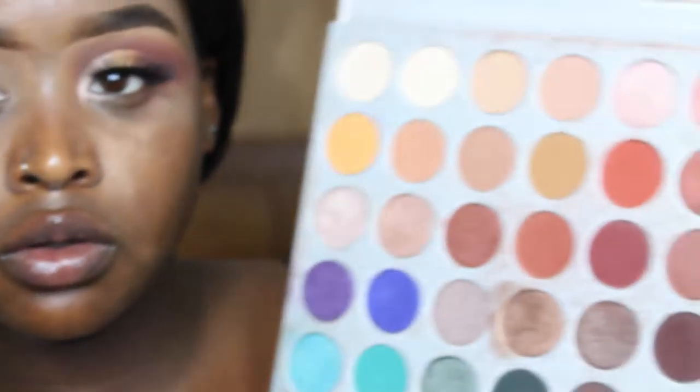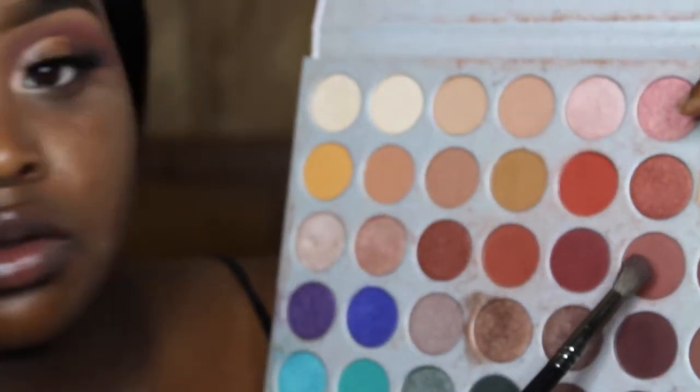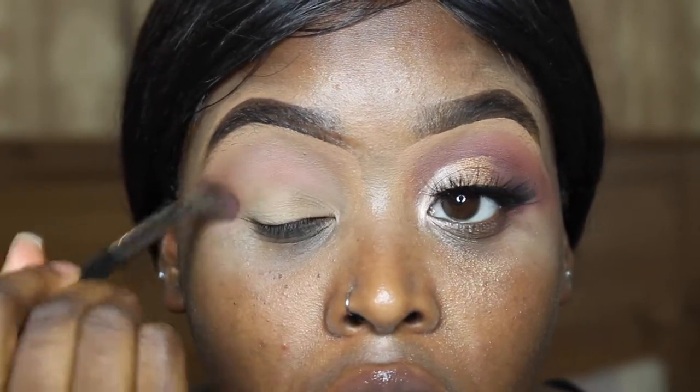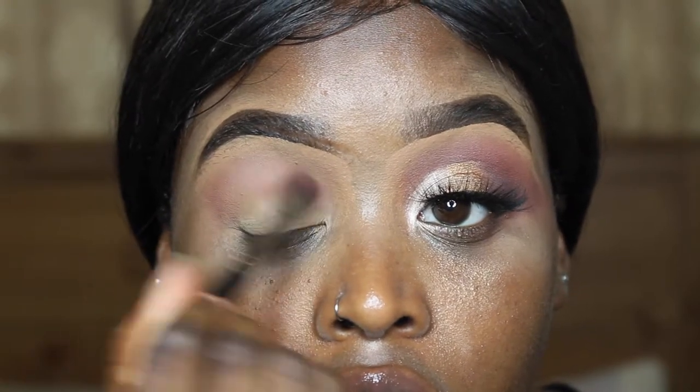I'll start the look with one eye already done. Now I'm just going in with the shade Buns from the Jaclyn Hill palette. I'm taking my Morphe E27 brush and I'm just putting this all in my crease for a transition.